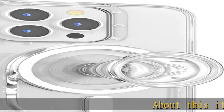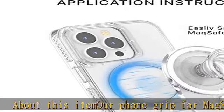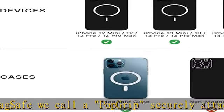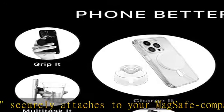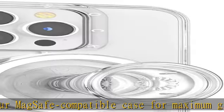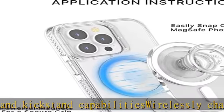Our phone grip for MagSafe — we call it the PopGrip — securely attaches to your MagSafe compatible case for maximum grip and kickstand capabilities. Wirelessly charge your iPhone by simply sliding off the magnetic pop socket and setting it on a wireless charging pad. Allows for hands-free use with pop mounts, compatible with all mounts sold today. Offers a secure grip so you can text with one hand, avoid phone drops, and use as a phone stand.